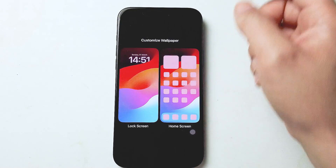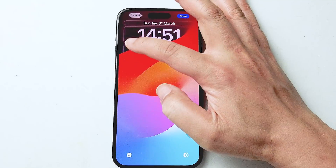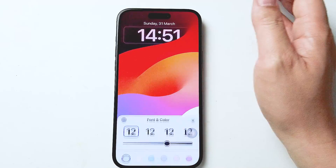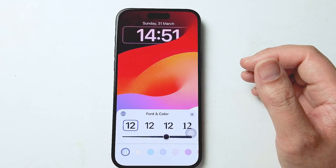From there you want to hit customize and then choose lock screen on the left. From there you'll notice a rectangle around your clock — hit that button and from there you can customize the styling and fonts of your clock.